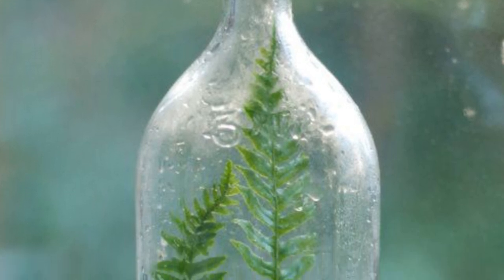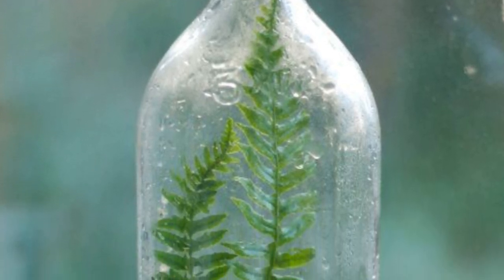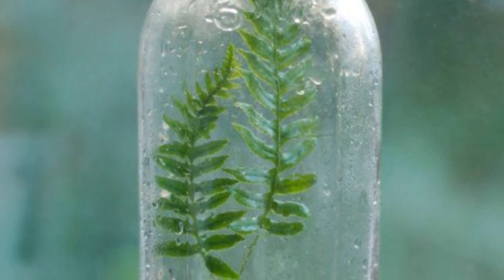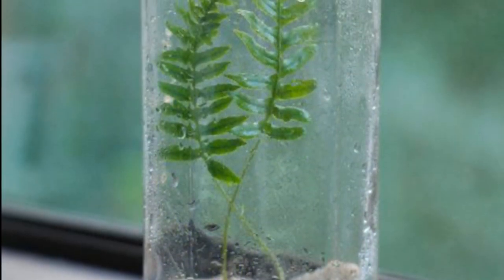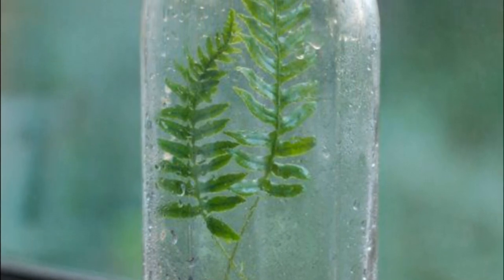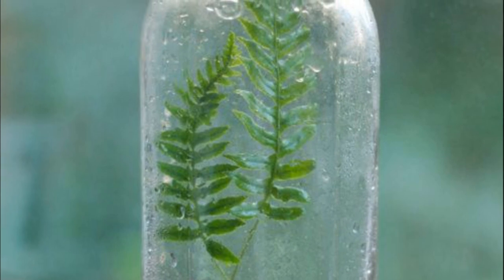1. Mini Greenhouse: You can do wonders for seedlings and other tender plants by cutting the bottom off of a clean, clear bottle and placing it over the plant. The bottle will protect the delicate seedling from the elements while still letting in water, oxygen, and sunlight and creating a toasty environment.